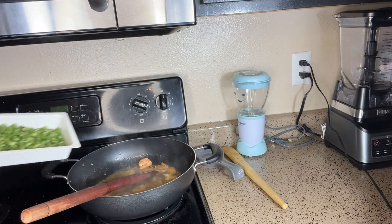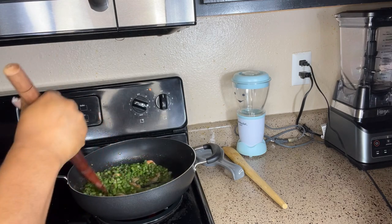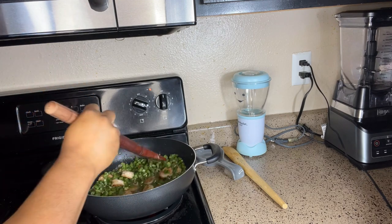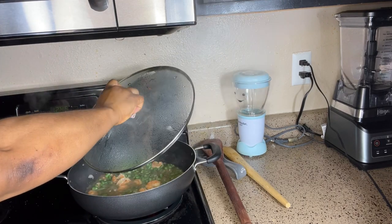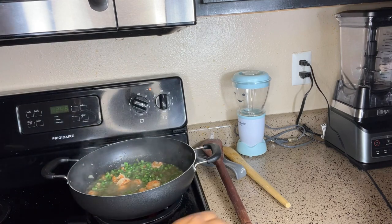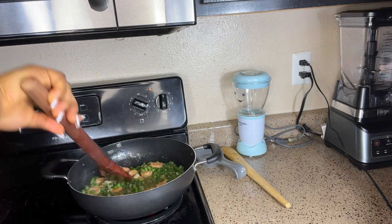Now we go in with the green beans, because they take longer to cook than the other veggies. We're going to let this sit for a minute or two before adding the carrots. Our green beans have been cooking for two minutes — we're going to stir. It just has the perfect color I'm looking for.